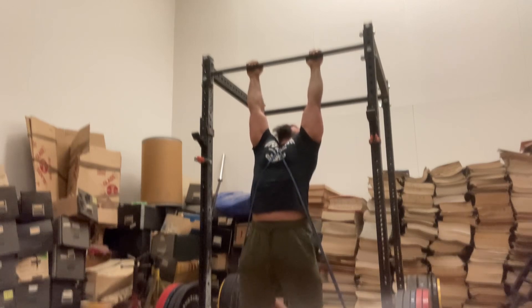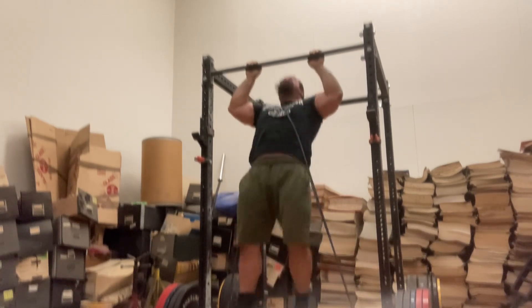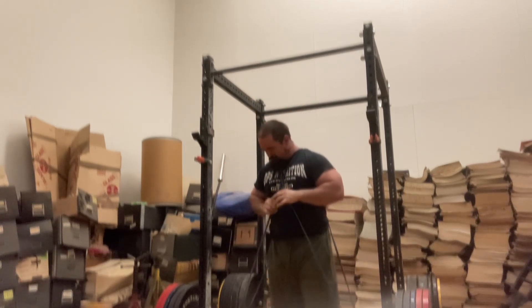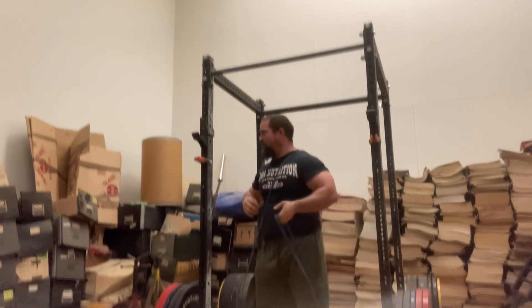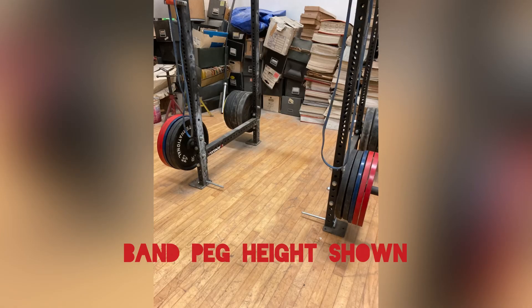Overall, it was a very good workout. This is the first PM training day I had. Usually I do AM training days, all in the morning, usually at around 5:15. And this was me starting at about 4:20. Band peg height shown — this is where the bands are for the pull-ups, so there's actually quite a bit of band tension.